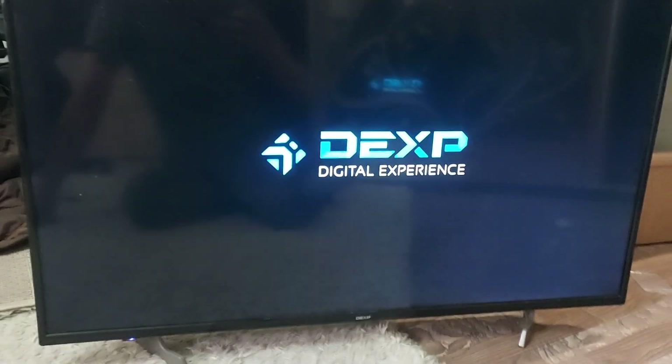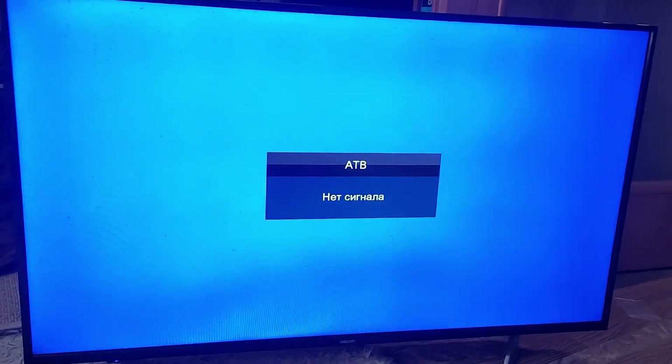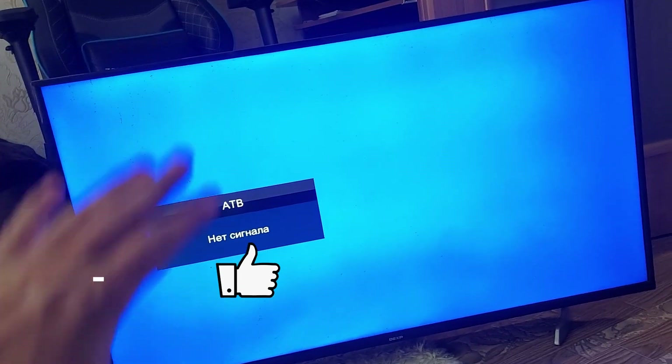Let's try turning the TV off and on again. Everything works! I hope the video was useful. Subscribe to the channel and don't forget to like. See you in the next video!